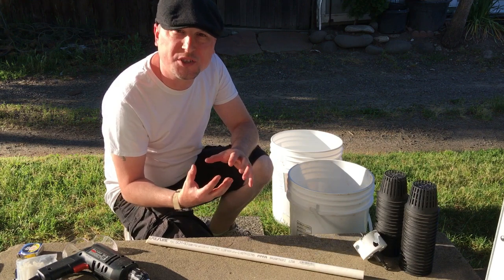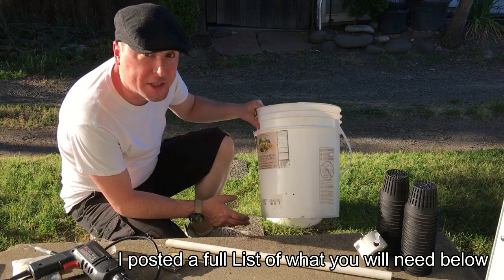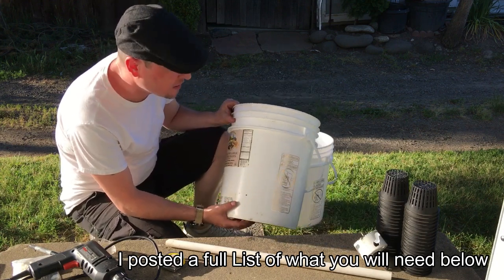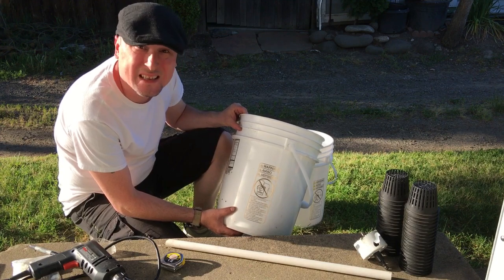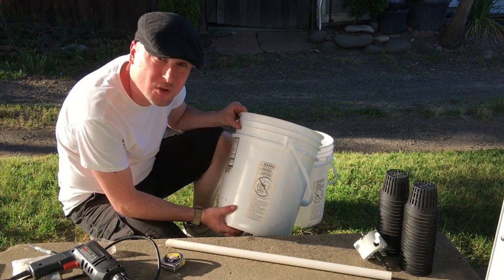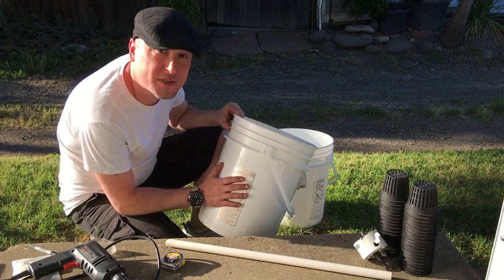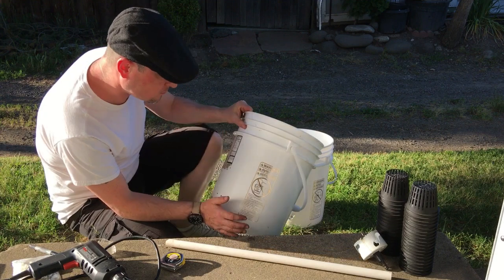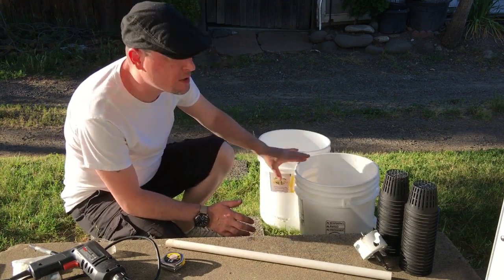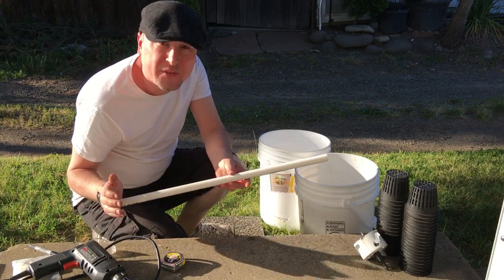First thing you're going to need, of course, are the buckets. I get plenty of these buckets from a local restaurant — they are food grade buckets. Don't use anything that has had chemicals in it. Food grade buckets are what you're going to want to use when growing plants in them.